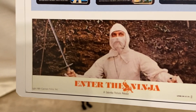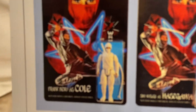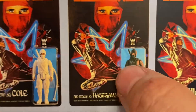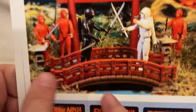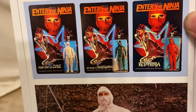They had completely sold out of Franco Nero as Cole, the white ninja, and that sucked. Because if you get one, you gotta get the other. I didn't care about the red ninja — they're just basically like the foot clan, background fodder, stormtroopers to get killed off. I needed these two.